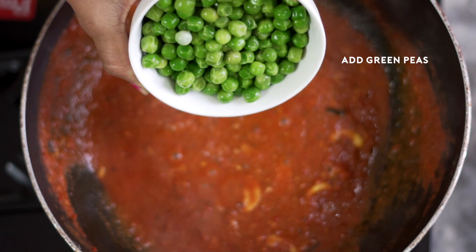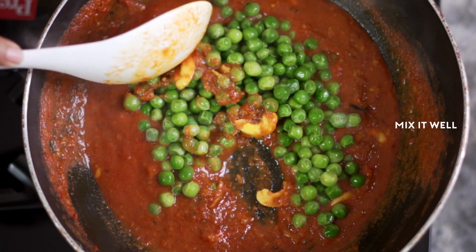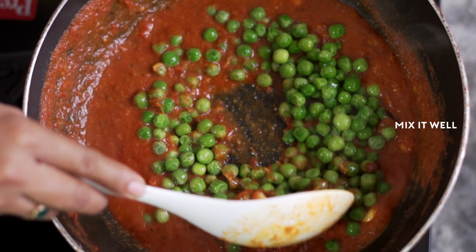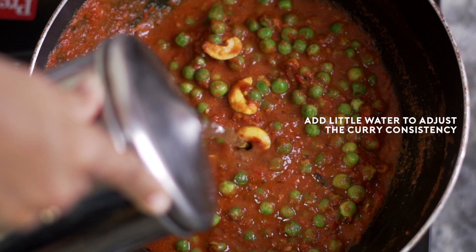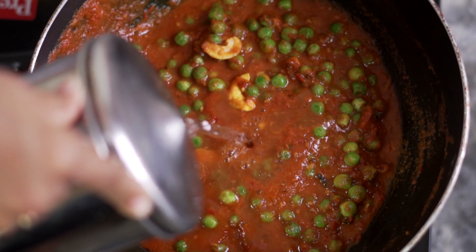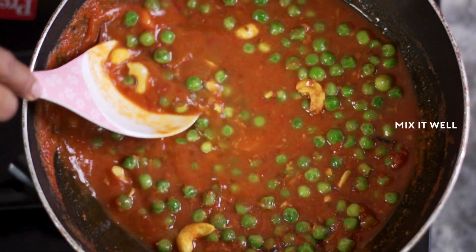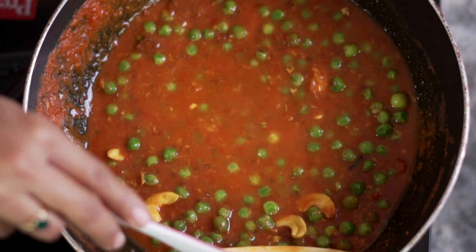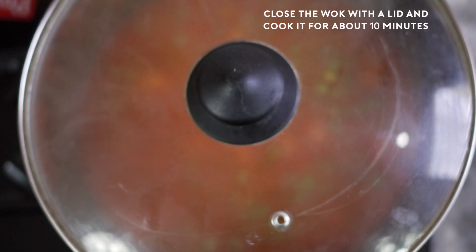Now I'm going to add the green peas and mix them well. Add a little bit of water to adjust the consistency of the curry and mix it well. I will close the wok with the lid and cook for about 10 minutes.